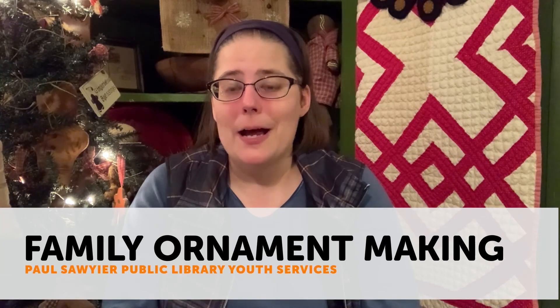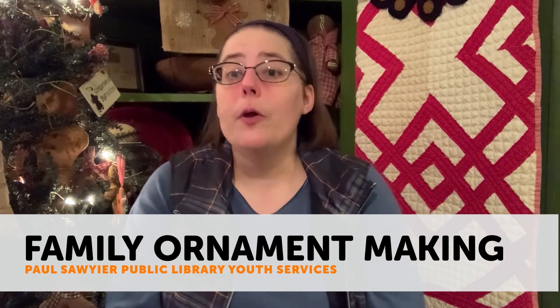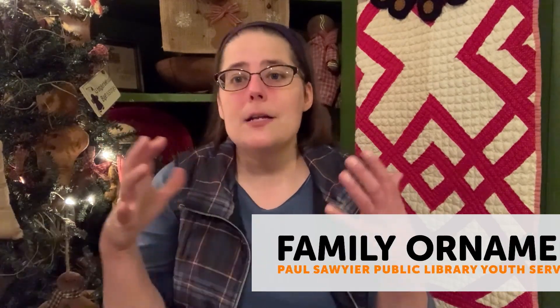Hi guys, this is Ms. Leslie from the Paul Sawyer Public Library. Thanks so much for joining me for Family Ornament Night. One of my favorite things to do around the holidays is make homemade ornaments, whether I'm making them to give as a gift or to hang on my tree like the one you see beside me here. That is one of my absolute favorite things to do.